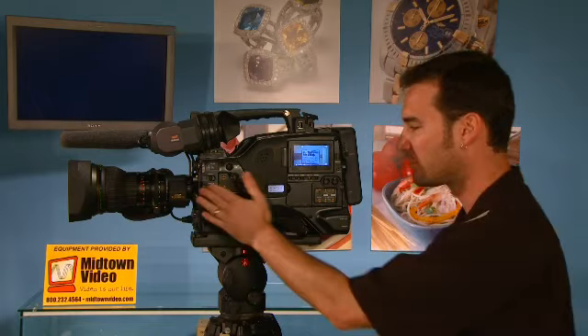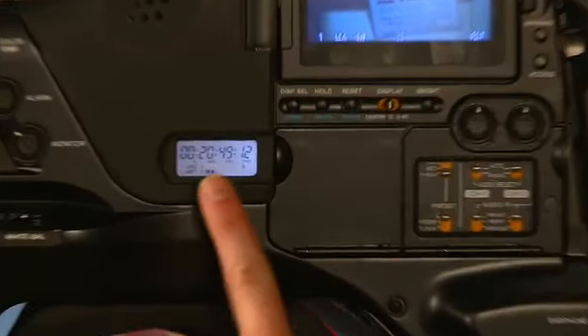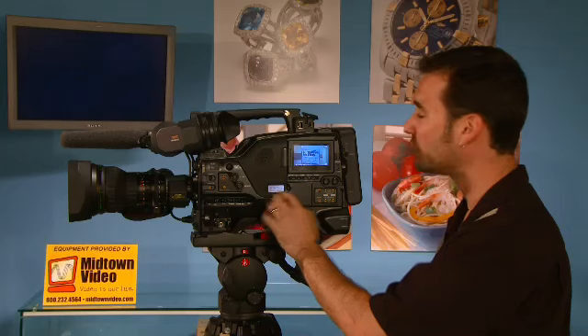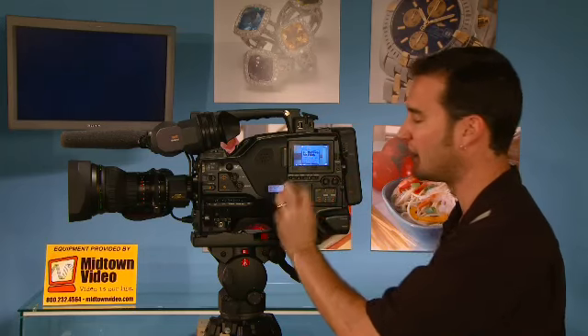Let's look at other hardware features. This window gives you timecode, disc remaining time, and battery remaining time. So you can have a nice clean image on your viewfinder and still have the important information on this LED screen.